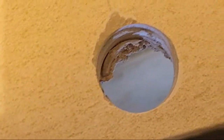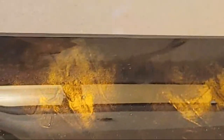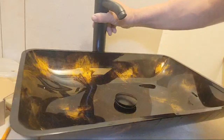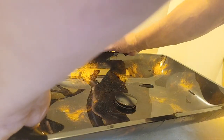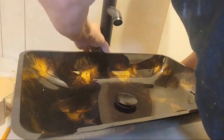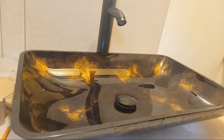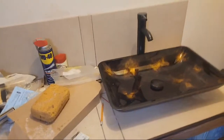Now we have our sink — our vessel sink hole there for the drain and for the faucet. Let's put this down in here — there's a little bit of adjustment. Let's get the overview. How nice is that? Pretty sweet.